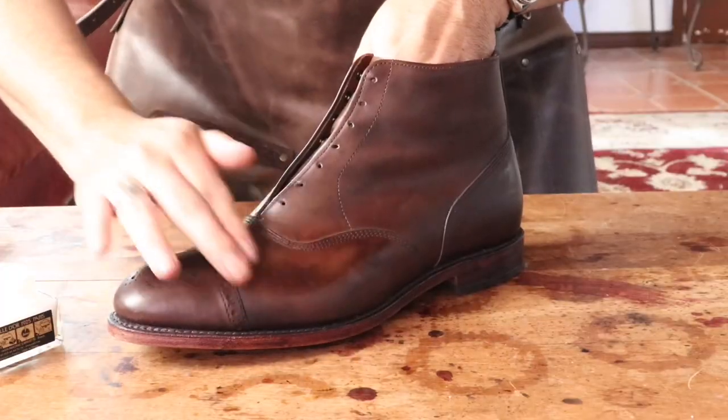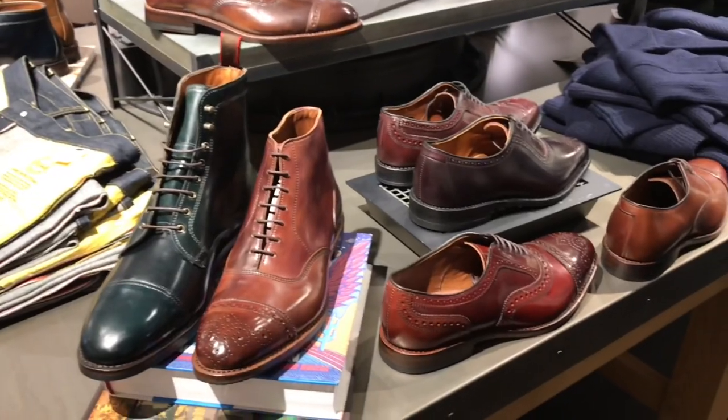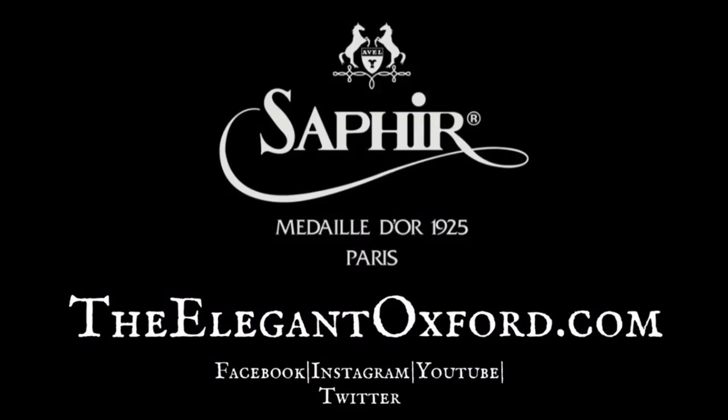Welcome to The Elegant Oxford. We specialize and offer premium shoe shines, dyes, and artisan patinas for quality men's brands and help others to learn the art of shoe shining. Visit TheElegantOxford.com for all of your shoe care and Saphir Medaille d'Or needs.